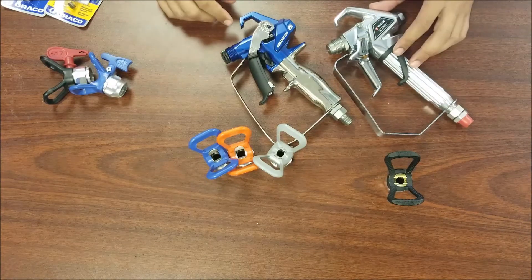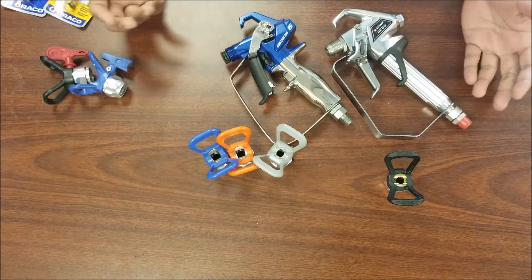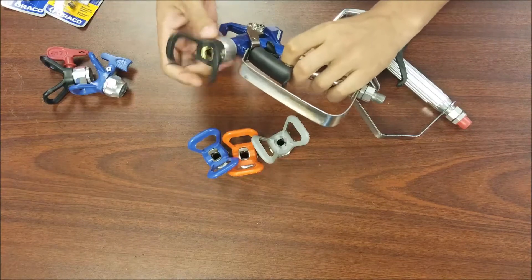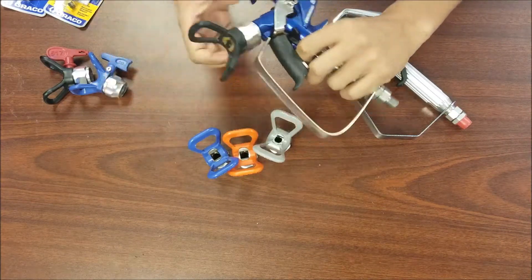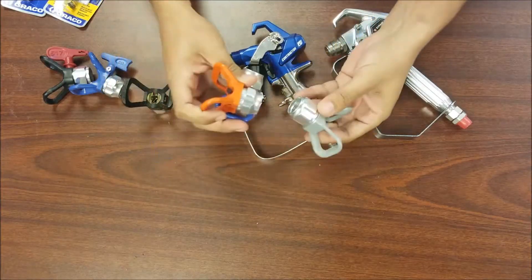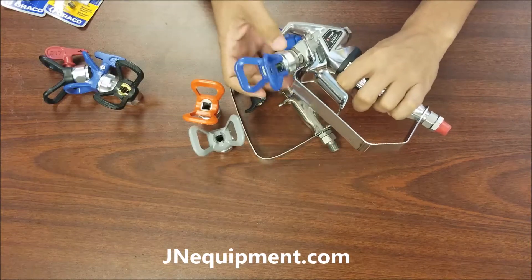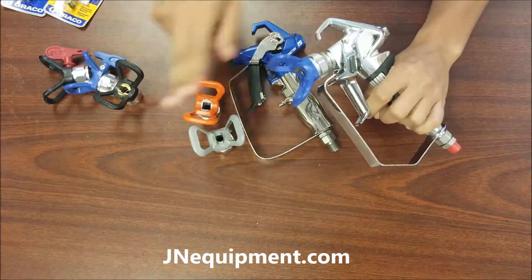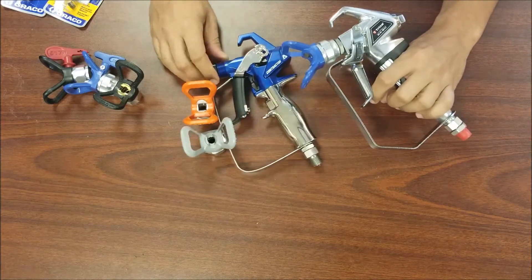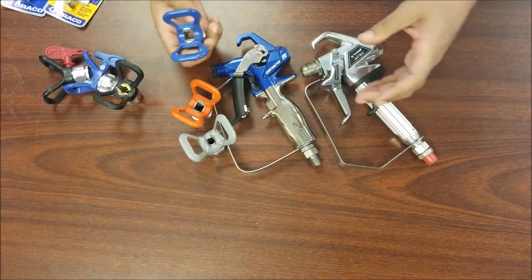The most common name for it is a universal G thread. That means I could take this Titan spray guard and it will thread right onto my Graco gun with no issue, because the thread on both guns is the universal G thread. You can use different brand guards on different brand guns, especially between Graco and Titan. However, not all tips fit on all guards.